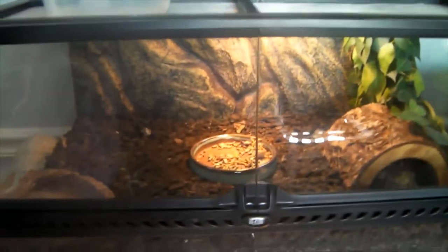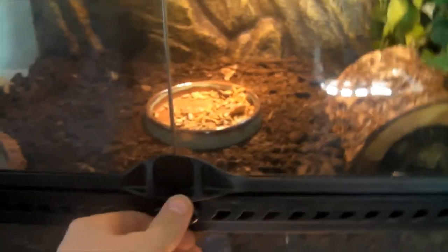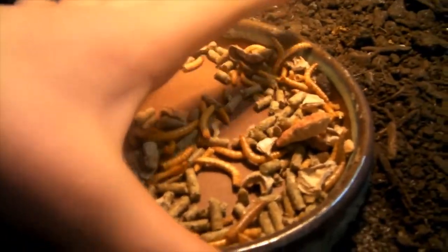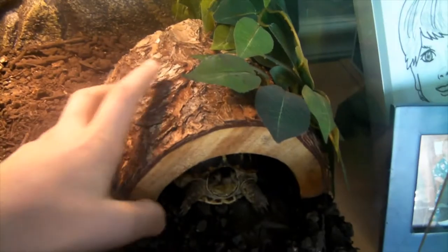Okay, so we're going to start putting in the sphagnum moss, but first we have to take everything out. So first I'm going to take out Leo's food — these are the Zoo Med gourmet pellets that I'll be giving a review to at the end of the video, so stick around if you want to see that. This is Leo's cuddle bone. There's Leo.